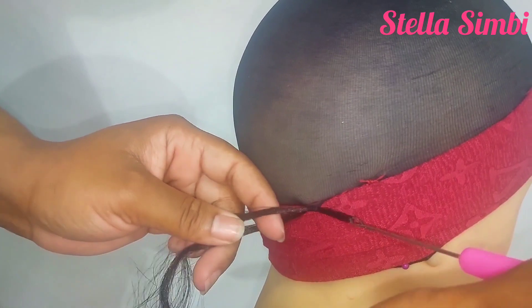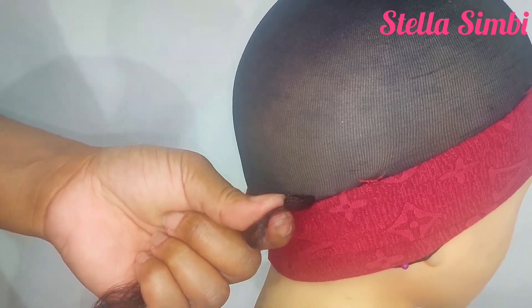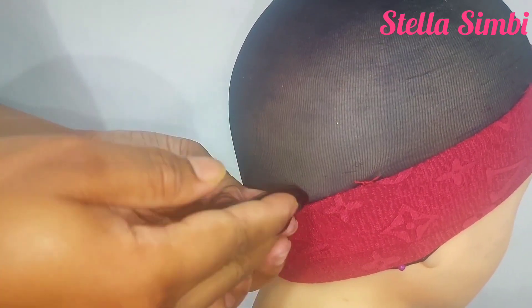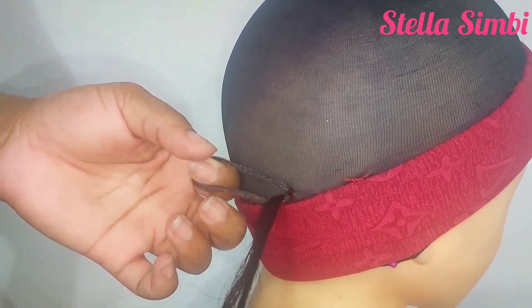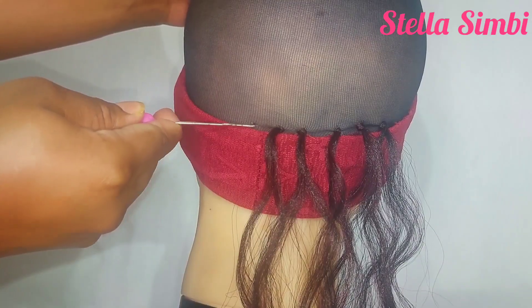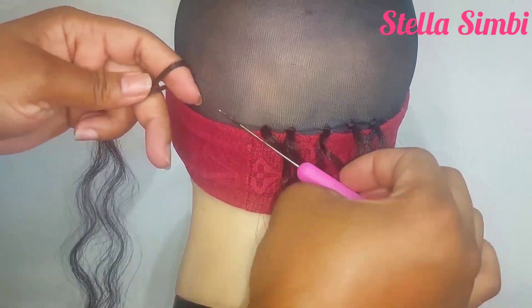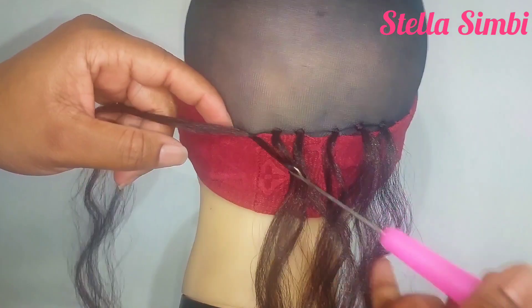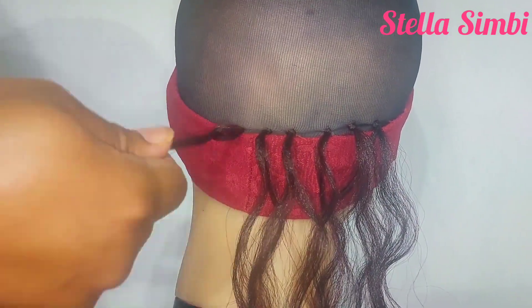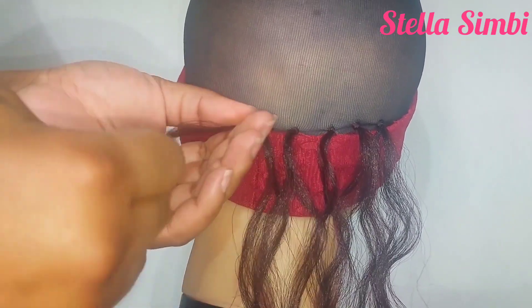For crocheting, just pass your crochet hook through your wig cap, hook your hair, then pass it through, open a loop, then take your hair and pass it through the loop and tie a knot. I'll show you again: take your crochet, pass it through your wig cap, put your hair on the hook, pass it through, open a loop, pass your hair through and tie a knot.